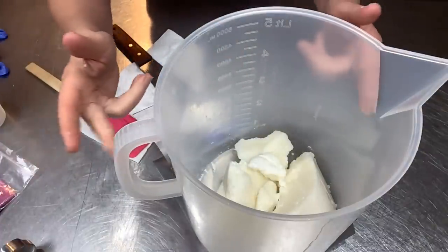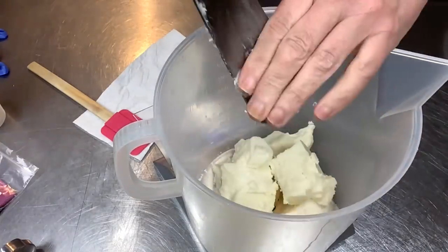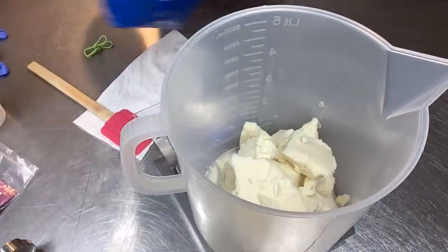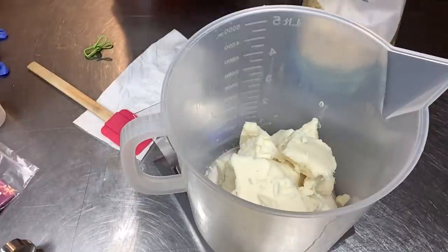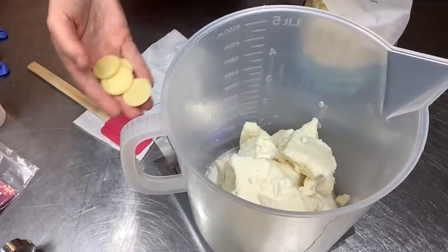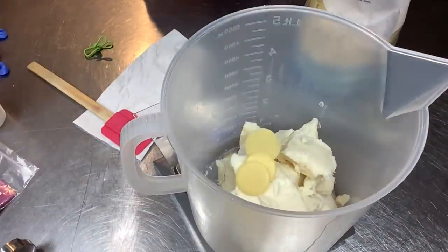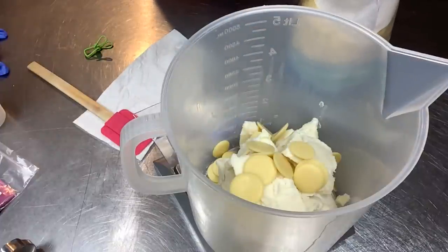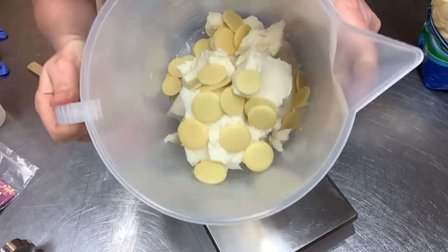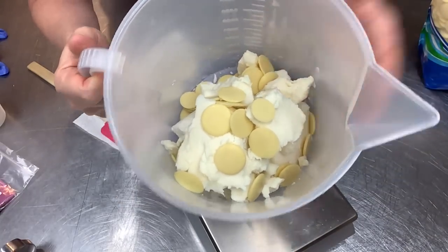There's our coconut oil. Now I need 15 ounces of palm oil. The last hard butter is my cocoa butter wafers. I got these from Wholesale Supplies Plus — I've also gotten them from Be Scented. I like the wafers because they're so easy to measure out since cocoa butter is so hard. Any cocoa butter will do and we need two ounces of cocoa butter. Now we've got our hard oils and butter in there. I'm going to get this melted — just pulse it in the microwave. If you hate the microwave, use a double boiler. Any way you like, just get this melted up.